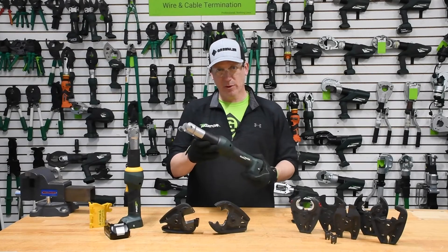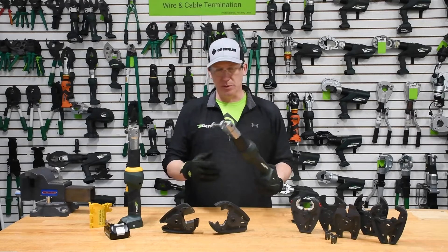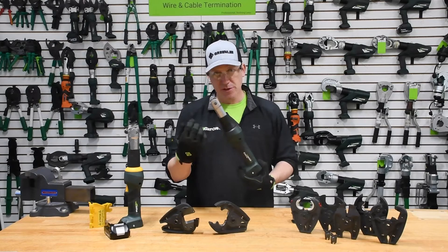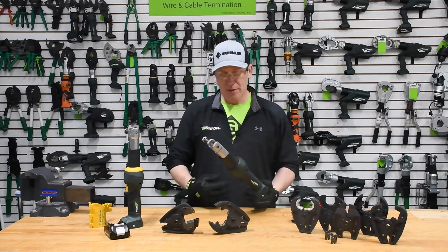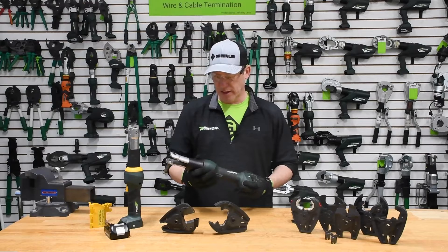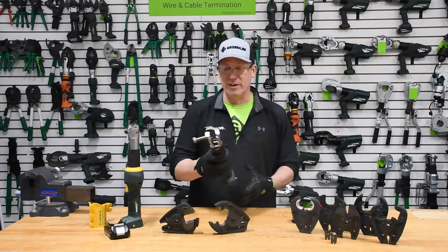The Greenlee Gator EK-425 service drop tool — one of the most widely recognized tools within the utility and electrical industries. First introduced in this candlestick or inline configuration back in 2002 with our generation 2 version. This is our generation 4 version that you see in front of you right here. Super ergonomic tool, very intelligent and very versatile.